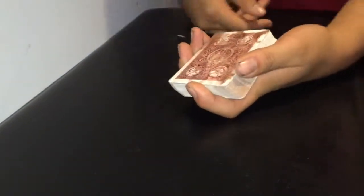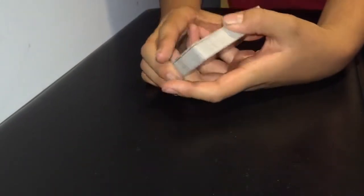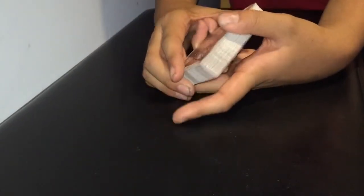Hey guys, it's JJ and I'm back with another card trick. This is a pretty cool 4-ace production tutorial, and Schwarzenegger Magic made this up, so go ahead and check him out — the link will be on the cards for his performance video. So let's get on to the performance first of all.